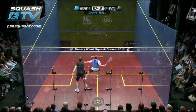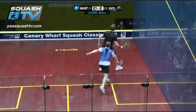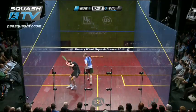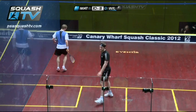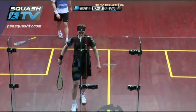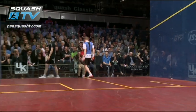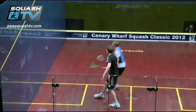Look at that. And there's the error, the margin very fine. Wilstrop catching the top of the tin. Matthew pushes on now, two games to love.